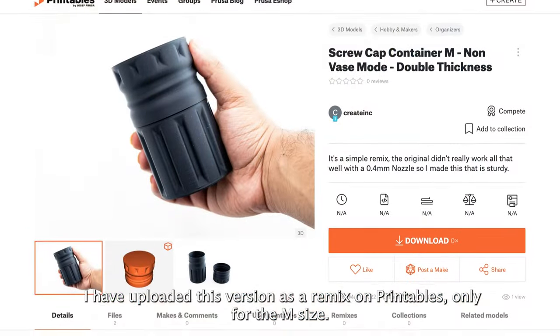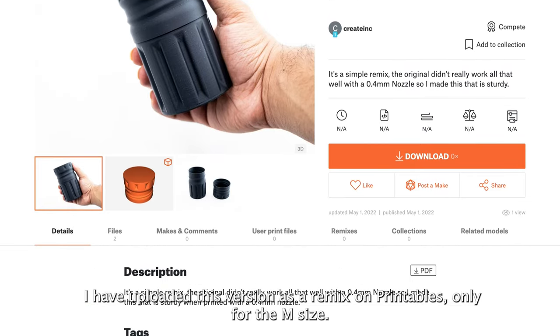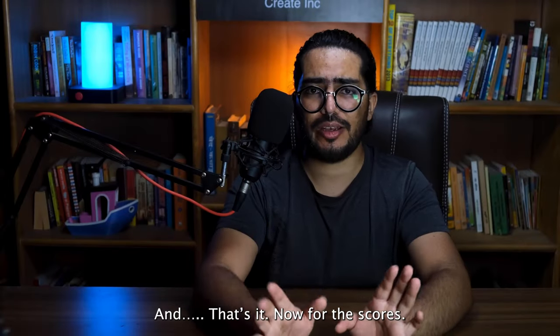I have uploaded this version as a remix on printables, but only for the M size. And that's it.